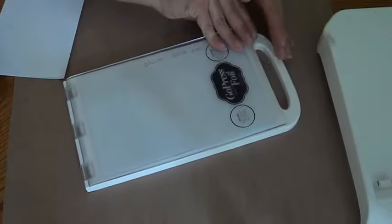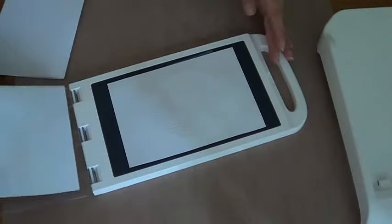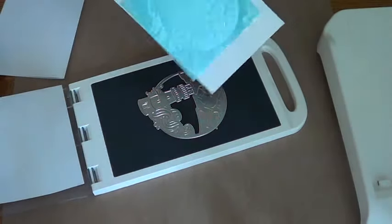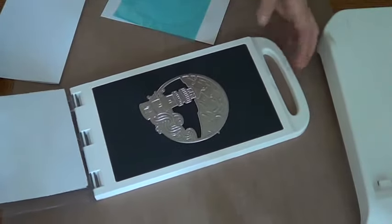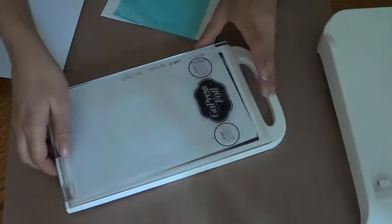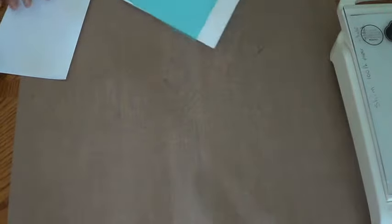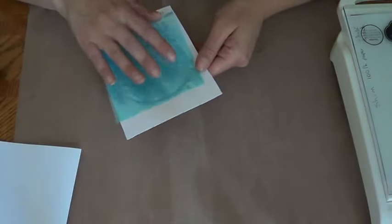Let's get the machine out of the way and see how it turned out. Opening it up — oh, I can see how it worked. Since I'm going to do it one more time, I'll close this up and put it back so it keeps heating. I did this stamp right on the paper.